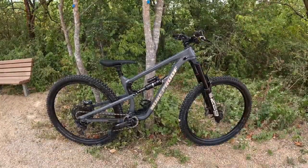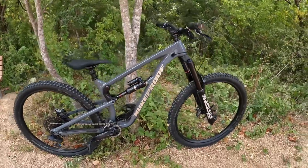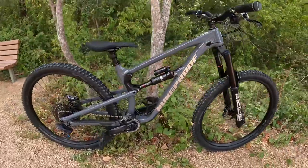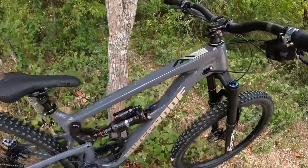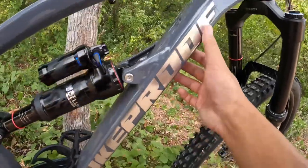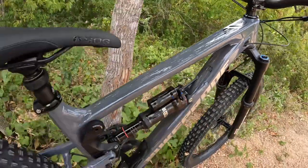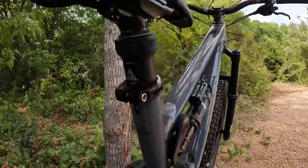Let's take a closer look at my 2022 Nuke Proof Mega 290 build. The frame is hydroformed and triple-butted 6061-T6 aluminum in the Bullet Gray color — it looks really nice. There's a black accent, the 'AL' for aluminum with a silver accent, and the shiny silver Nuke Proof logo. In the rear it says 'Mega,' 160 millimeters of travel, 290 for the 29er, size medium.